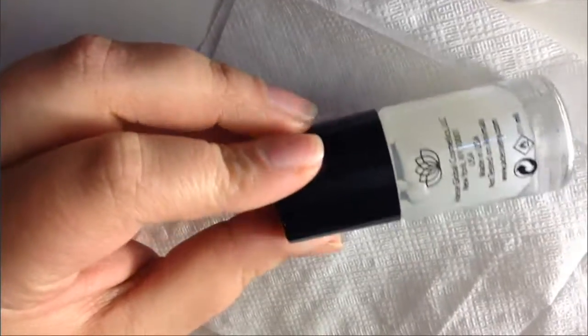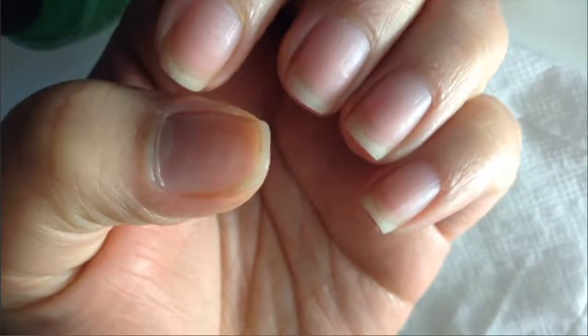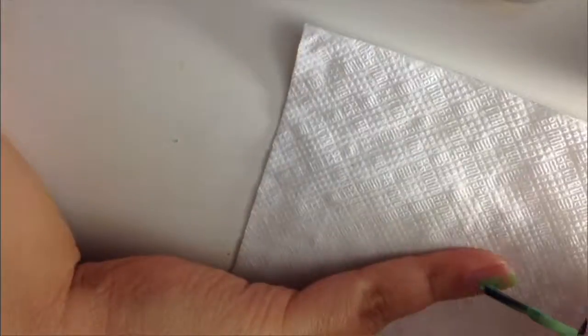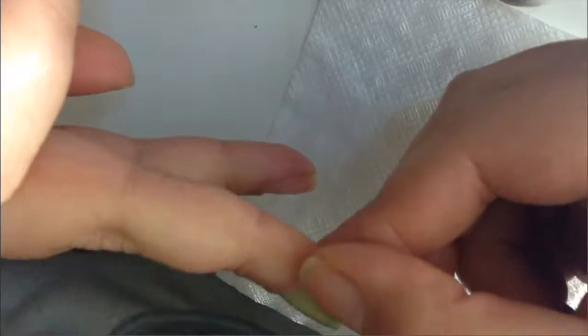address top coat which makes your nails matte. I received this top coat in my Boxycharm and I told you guys I was going to let you know if it was good or not. It did its job and made the nail polish matte, it just took a little longer to dry.